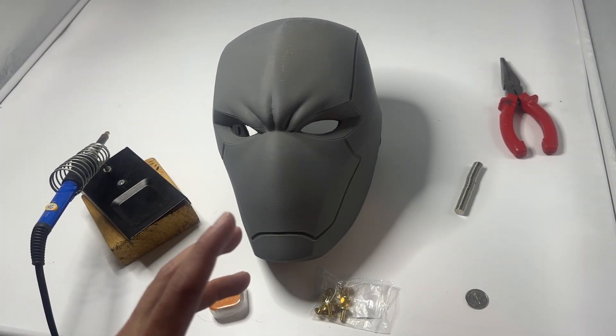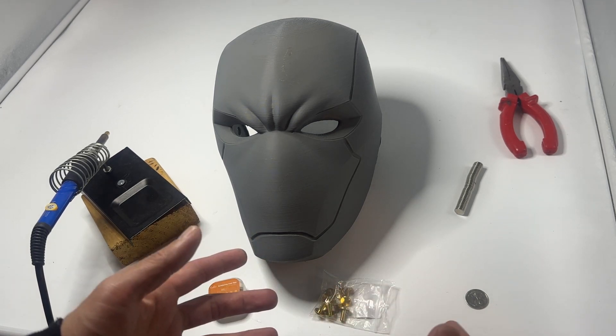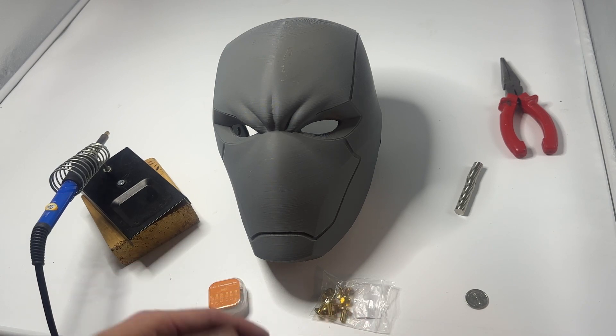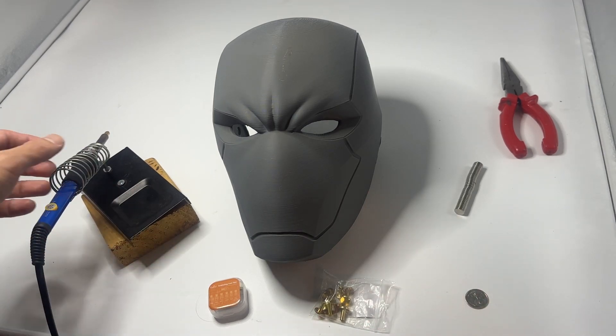Hey guys, so in this video I'm going to show you how I create magnet holes. This method doesn't require any knowledge of 3D modeling or 3D sculpting — we're basically physically creating these magnet holes. I've done a whole bunch of trial and error and this is the method I find works best for me. Here are basically all the tools you'll need.